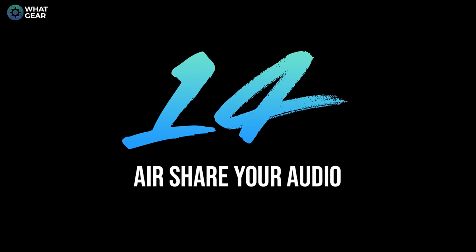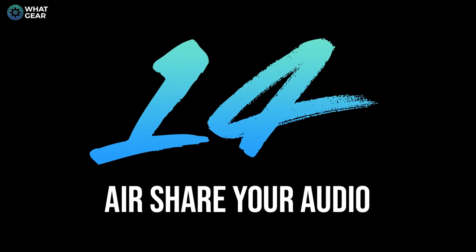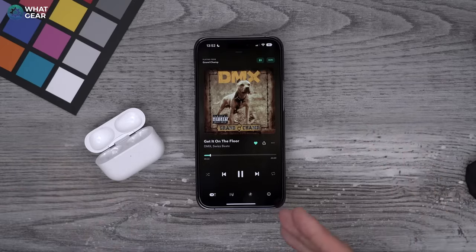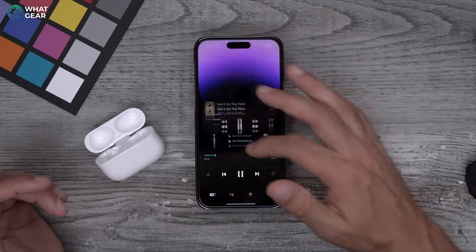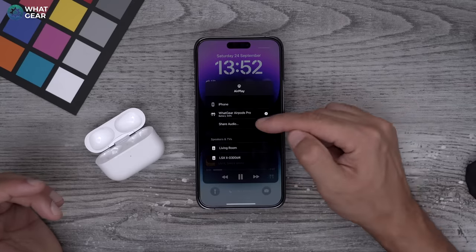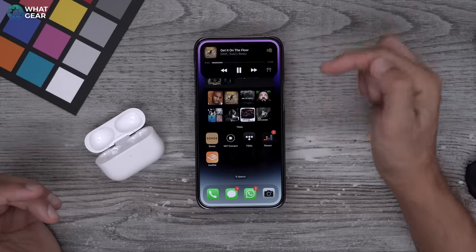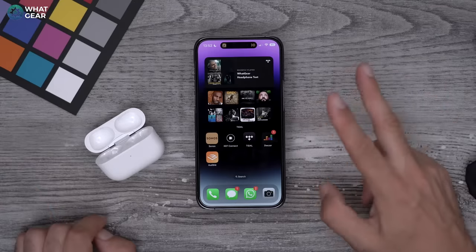Have you ever needed an audio jack splitter to share audio with the person sitting next to you? With the AirPods Pro, if the person next to you has AirPods or Beats headphones made by Apple, you can share audio to them wirelessly. Swipe down from the top, go to the AirPods section, and tap Share Audio. If you have a device with Dynamic Island, tap and hold the Dynamic Island, go to the AirPods section, and access the share menu from there.